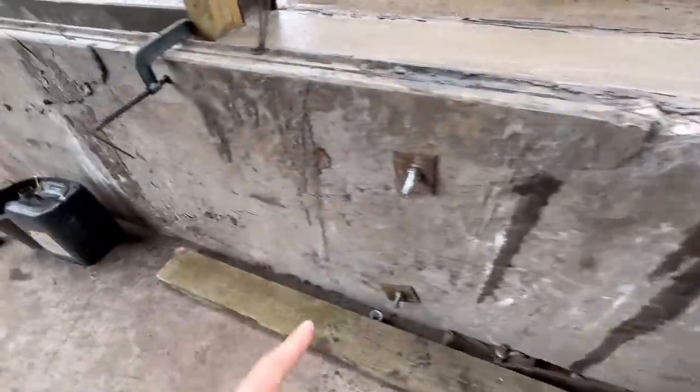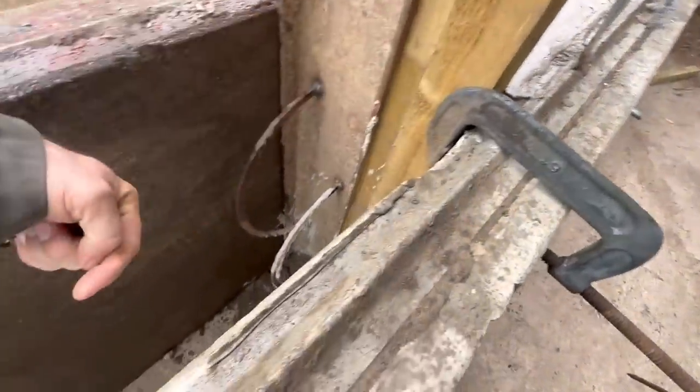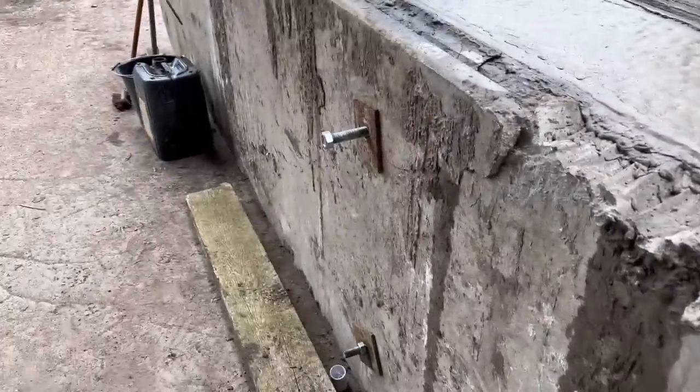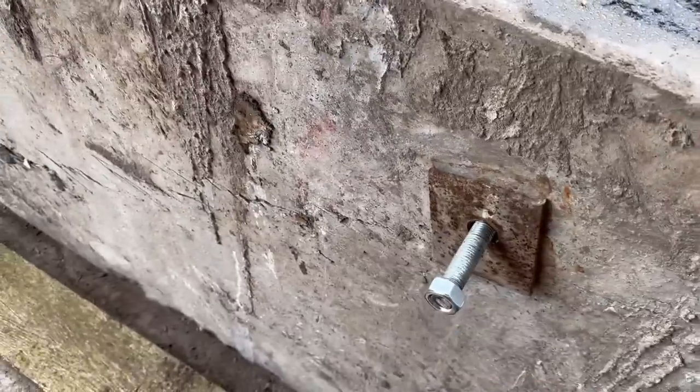The concrete wall here seems to be sufficiently set, so we're going to undo the shuttering now and slide it along. That g-clamp I thought was doing nothing was actually stopping this piece of wood from sliding when the weight went behind it. Anyway, that's all good now. Let's see if the studs are going to slide out — hopefully, yep.